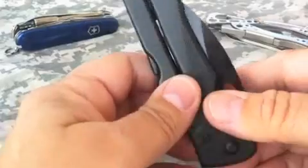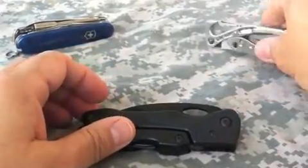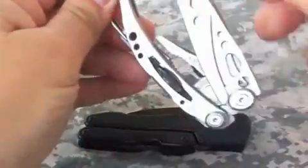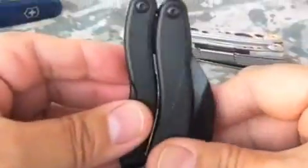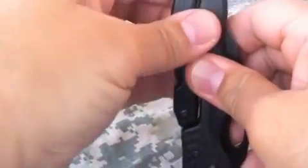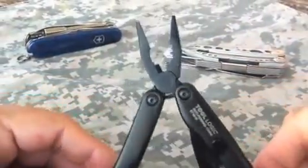It also has pliers, and you get to them a little bit differently than what you might be used to on a multi-tool — say, for example, this Leatherman Skeletool, where the plier head is right here in the middle on the inside and the handles both fold out. Well, on the Tool Logic, you access the pliers like this: this handle folds up, and now you have your pliers.